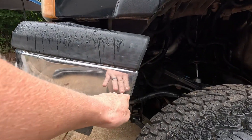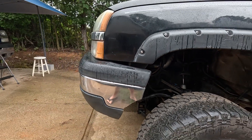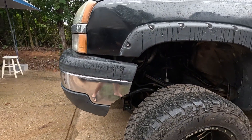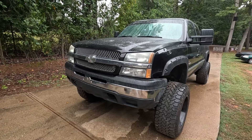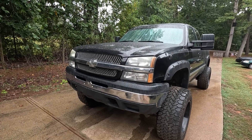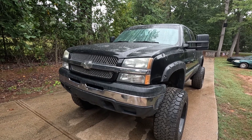I went ahead with the Ranch Hand because I know it'll clear — it should come out to about right here, which is where we're at now. That's a little background on how we got here. Now I need to get out of the rain, pull the nose into the garage, and start preparing to remove this bumper.